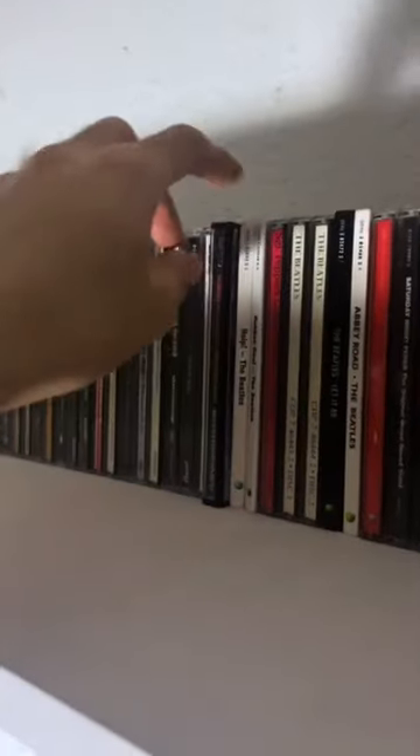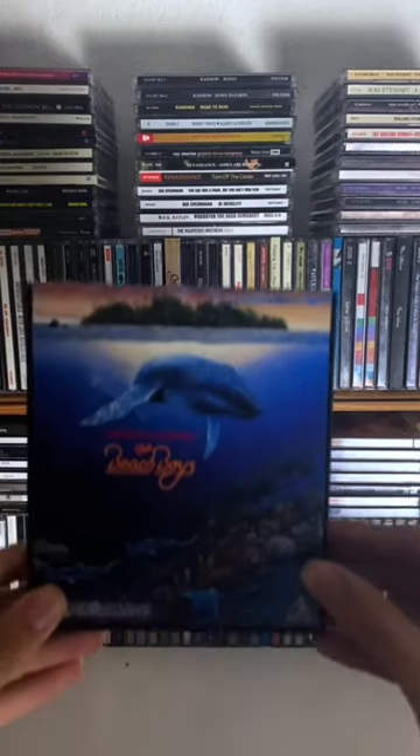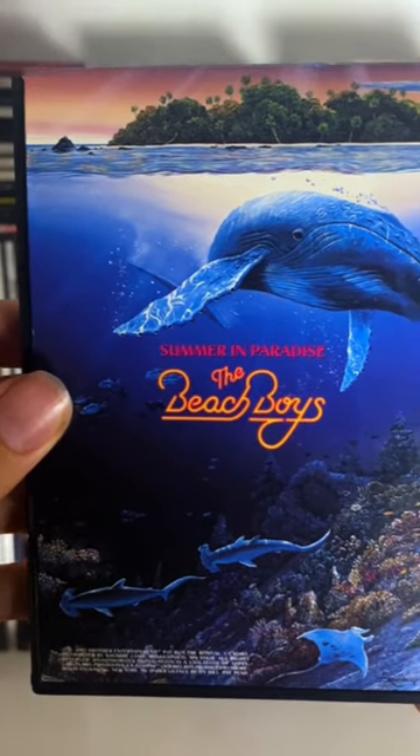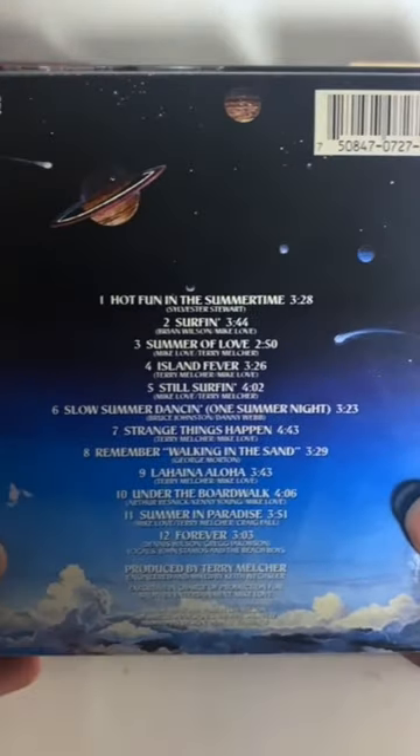The most unique CD packaging in my collection goes out to the worst album in my collection. Here is Summer in Paradise by the Beach Boys. While I think it's a terrible album, I will give it credit for doing something different with its packaging.